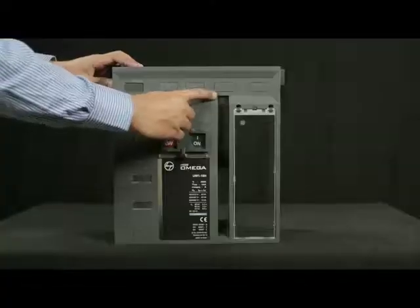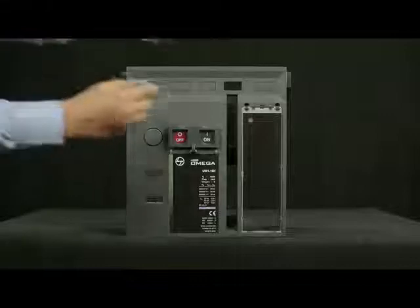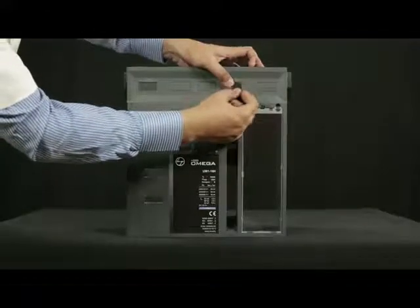Remove the opaque cover. Turn the fascia upside down and slightly tap the opaque cover with a screwdriver to remove it. Now click-fit the transparent cover from outside.